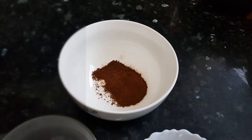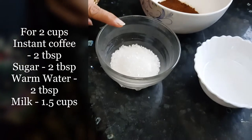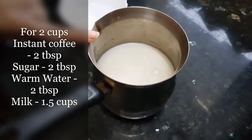Today I am going to make two varieties of this coffee — cold coffee and hot coffee. For two cups of coffee I need two tablespoons of instant coffee powder, two tablespoons of sugar, two tablespoons of warm water, and one and a half cups of milk.